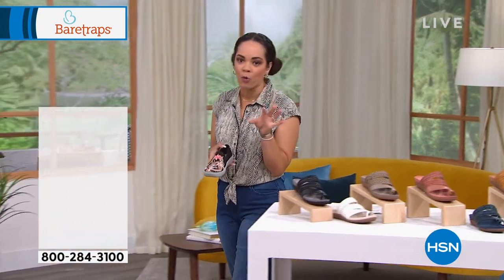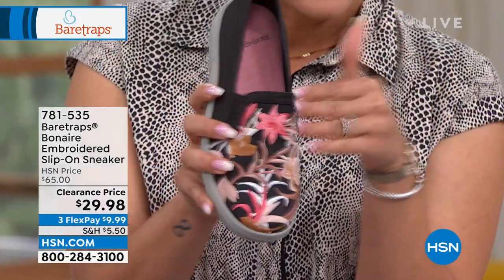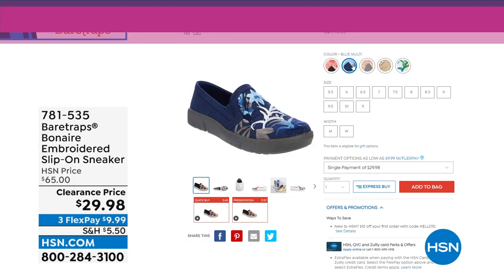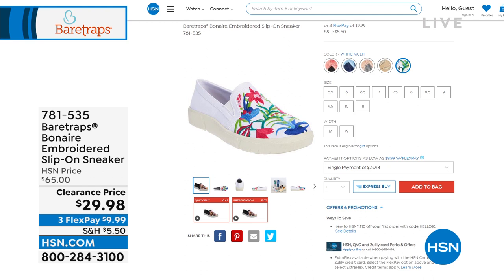This is coming up at the end of the hour, about 40 minutes. If you don't want to wait to see this, we do have a phenomenal knockout clearance price under $30. This is more than half off — embroidery on this slip-on sneaker. It's true embroidery, not iron-on. We'll talk about the rebound technology built in. We have it in black multi, blue, light gray, sand multi, and white multi. Knockout clearance price — less than a ten dollar bill. 781-535 is the item number.